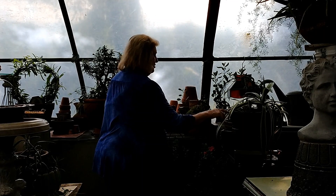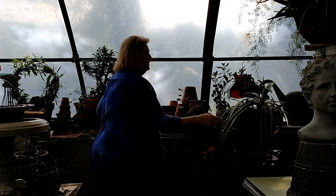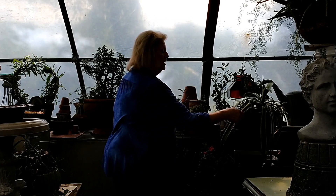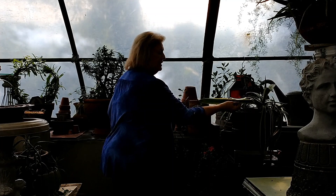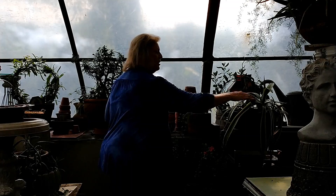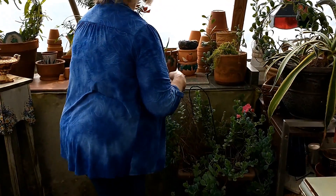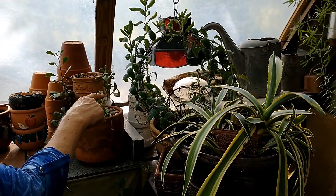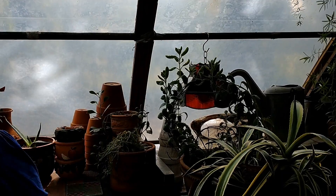This is another cactus - I hardly ever water this thing. It might get watered four times during the summer because this is really thick. You see how thick that is? It's holding water all the time. And you see how it's propagating itself, all on its own.